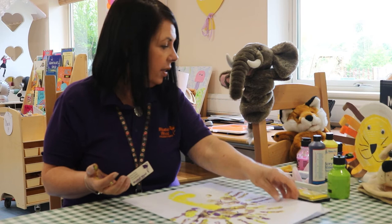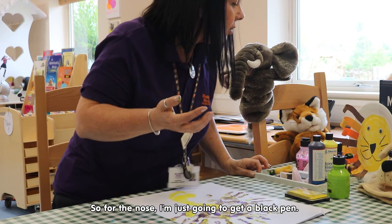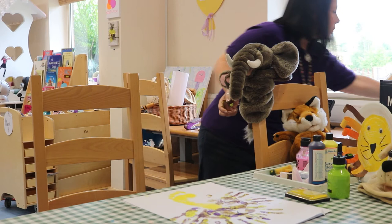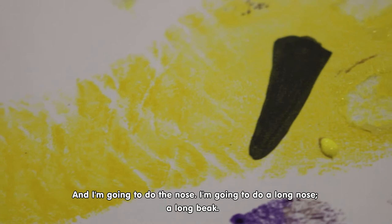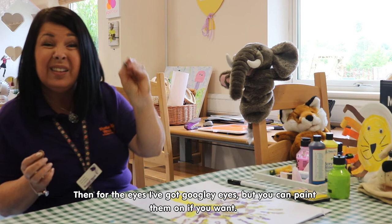So what I'm going to do for the beak, I'm just going to go and get a black pen. I'm going to do the beak — I've got quite a long beak. And then for the eyes, I've got some googly eyes, but you can paint the eyes on if you want.